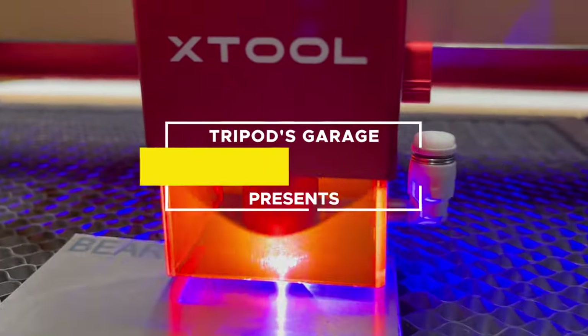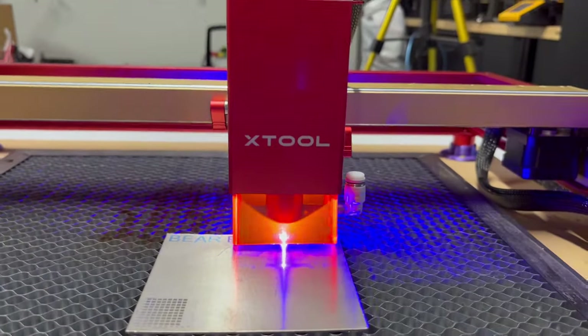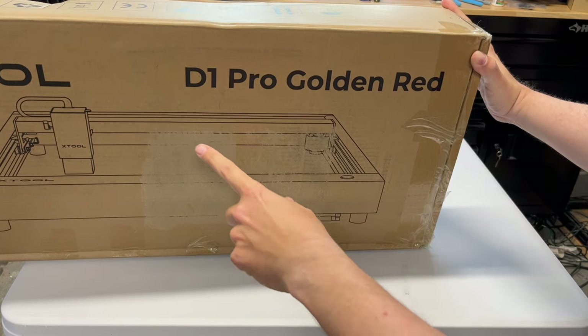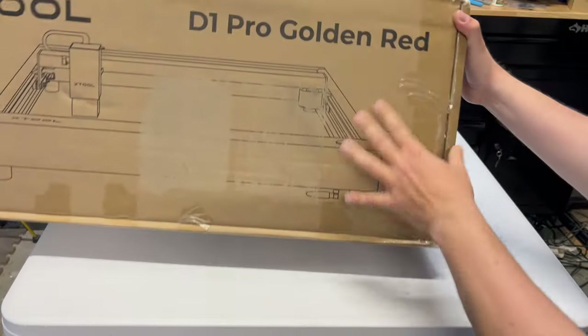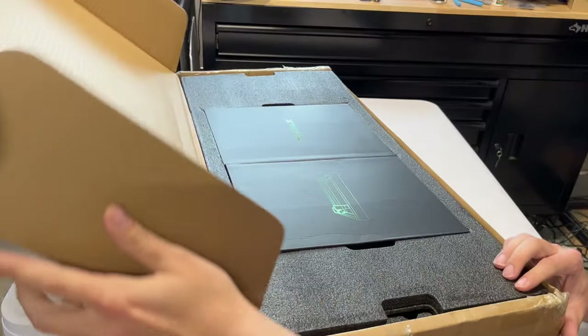I was asked by Xtool if I wanted to review their Xtool D1 Pro. I said sure, let's give it a shot. Here's the Xtool D1 Pro Golden Red. I had no clue what this machine was going to look like, so let's take a look together, shall we?